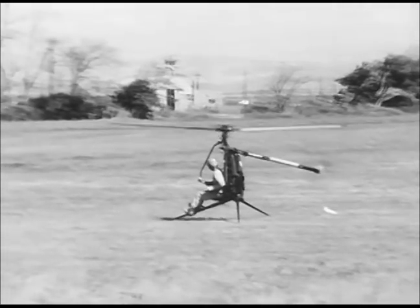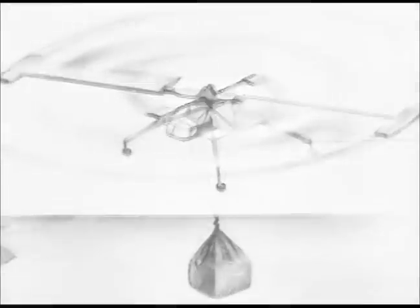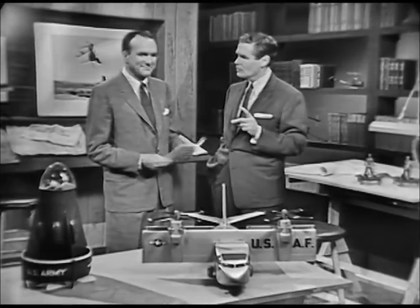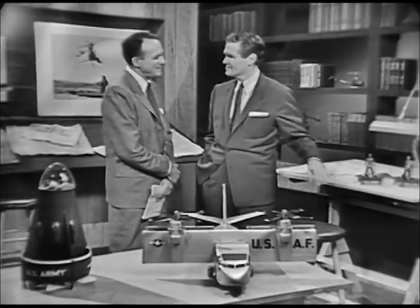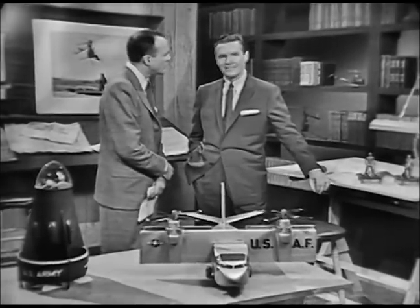And it can land on a dime. What more could you want, Mr. Miller? The day when Mr. Miller can take delivery of such a one-man controlled vertical flight craft is just around the corner. When we round that corner, what will we have to pay for a machine like that? Well, I think that in mass production, you could probably approach the price of a good used car.